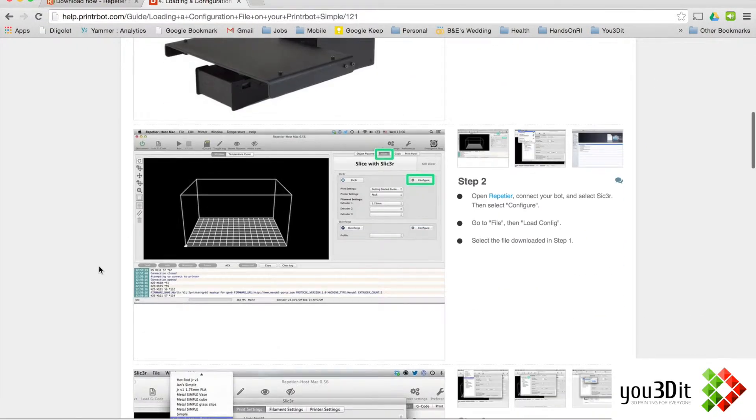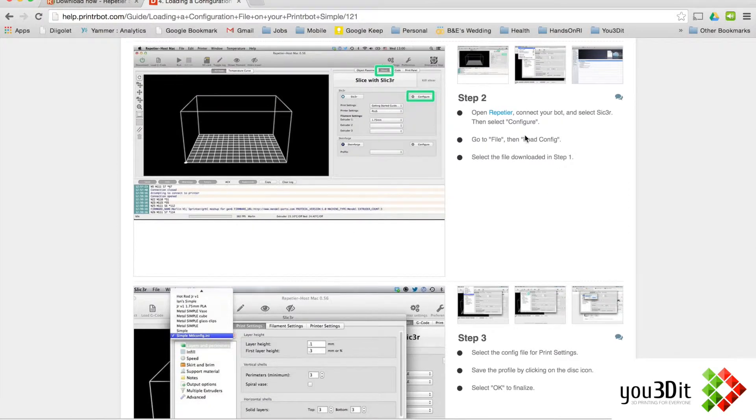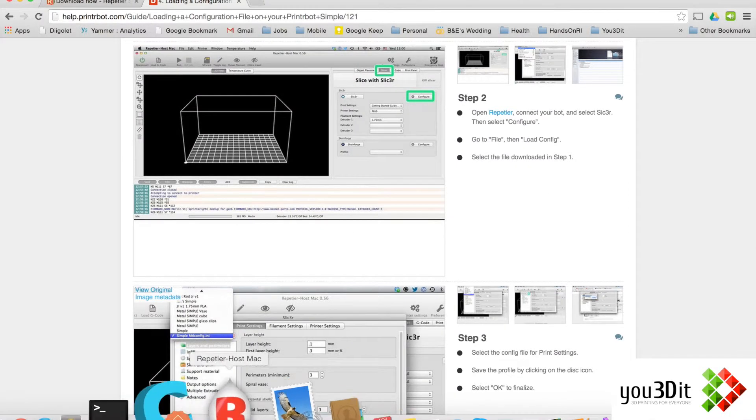My guess is that we open up Repetier Host, go to Configure, and then go to File > Load Config. So that's what we're going to do. Let's go ahead and open up Repetier Host.